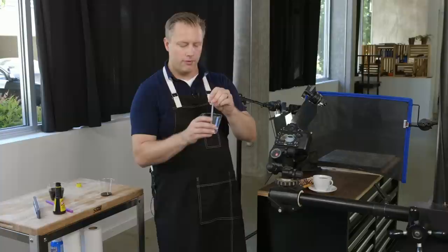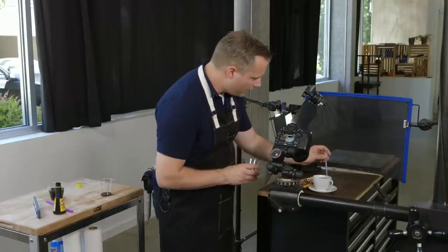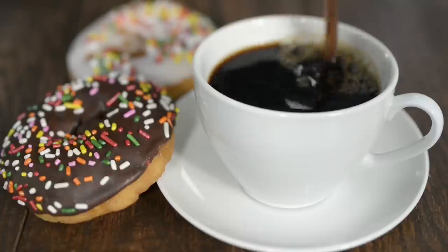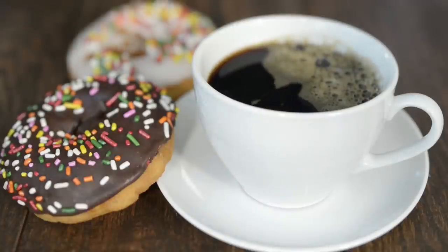If you have an eyedropper and some Photoflow, bring a little bit into the eyedropper — not a lot — and then push it kind of violently into the coffee. You're going to create these droplets that are really nice looking.